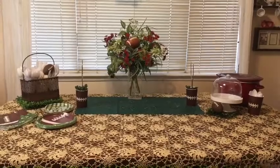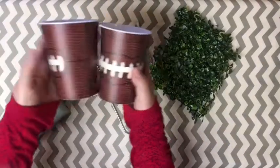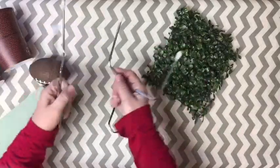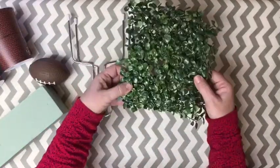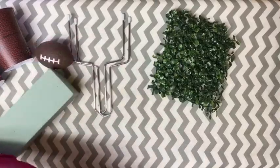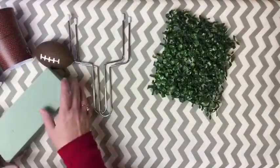We will be making the little field goal cups. What you're going to want are these two football cups — I got those at Dollar General — and these turkey turners, which I got at Dollar Tree. Some grass, you could use excelsior or moss, styrofoam, as well as little squishy balls. I found this green table runner at my $1.49 store.